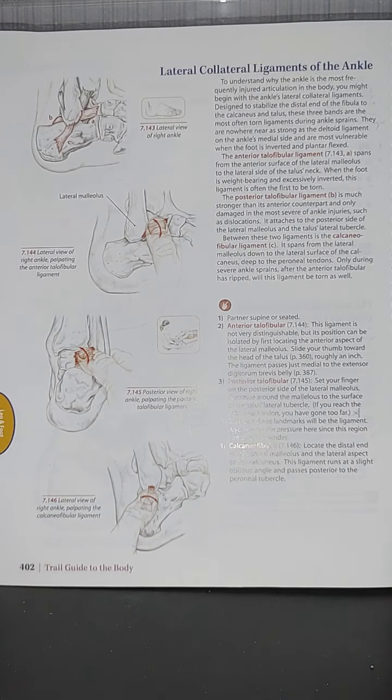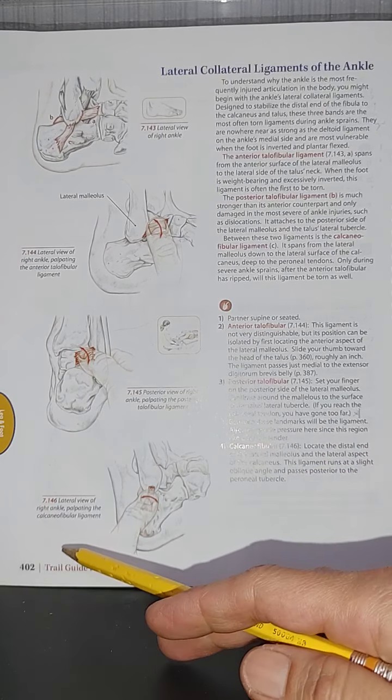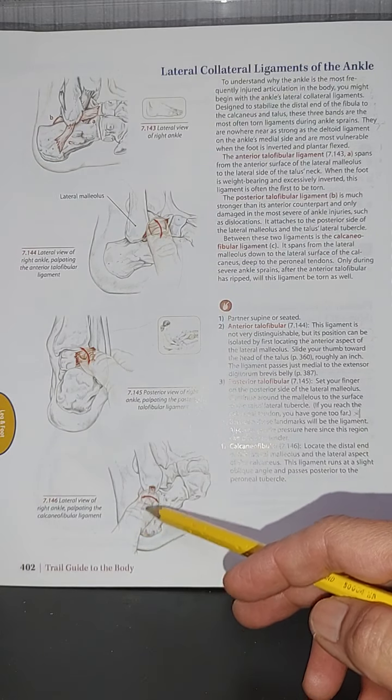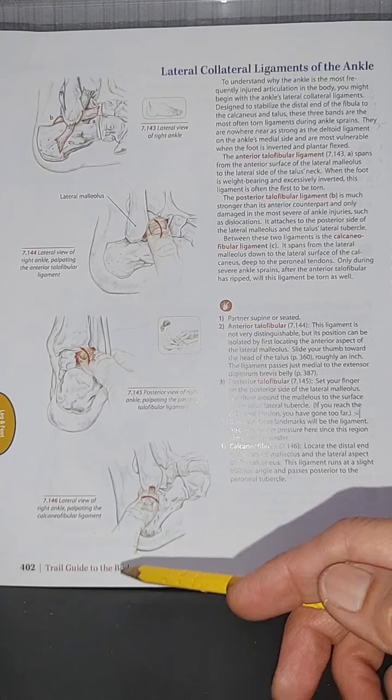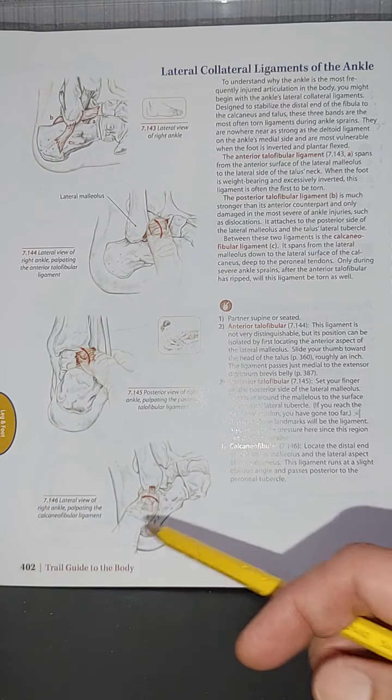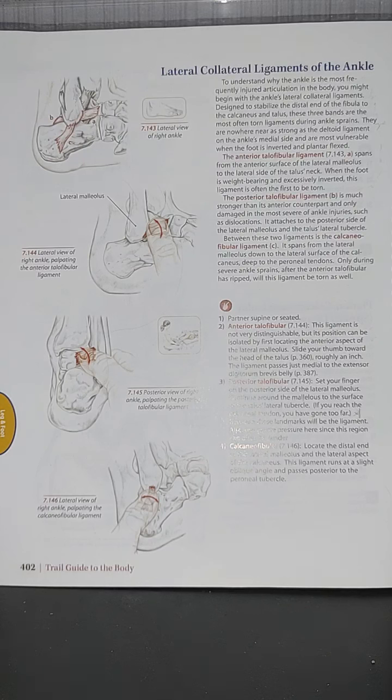For the calcaneofibular ligament, the therapist locates the distal end of the lateral malleolus and the lateral aspect of the calcaneus. This ligament runs at a slight oblique angle and passes posterior to the peroneal tubercle. Only during severe ankle sprains, after the ATFL has torn, will this ligament also be torn. We'll continue on page 403.